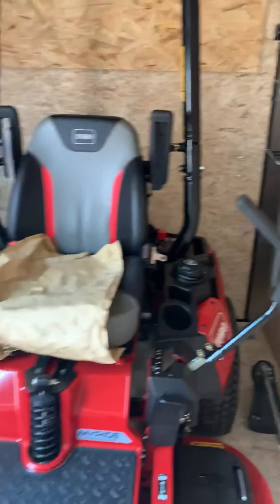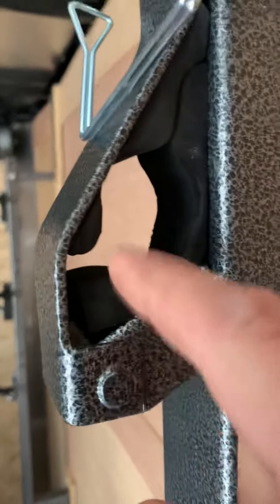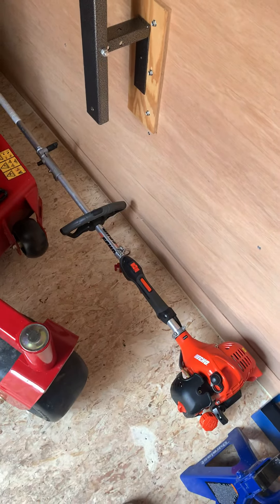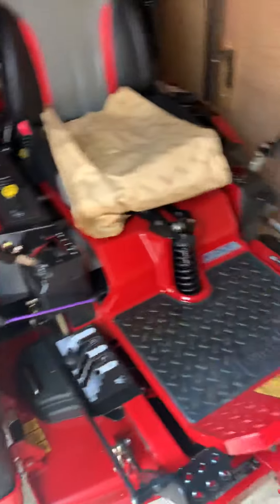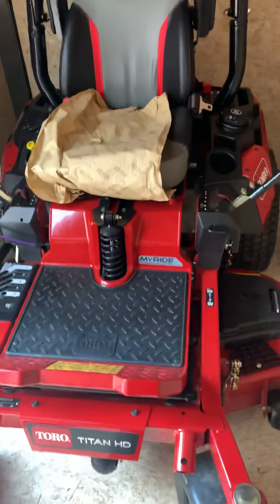I don't have the trimmers on it right now because I put foam on them so the metal doesn't rub on the trimmers. But I got my Echo SRM 225 PAS system, my 266 over here, and my old 225 that's in my shed — I'm not going to use that one this year. And I got my 2019 Toro Titan 2000 series.